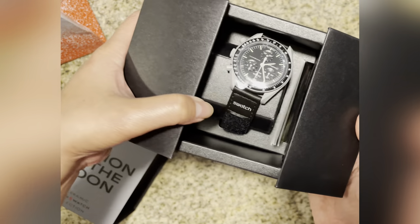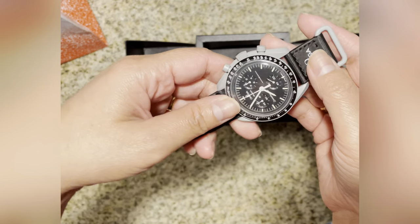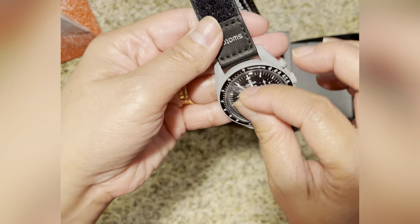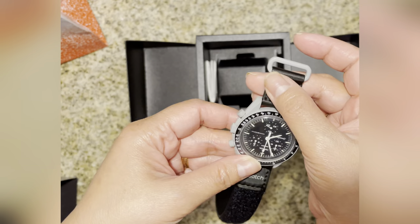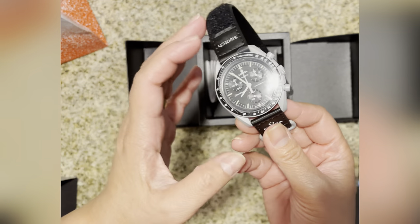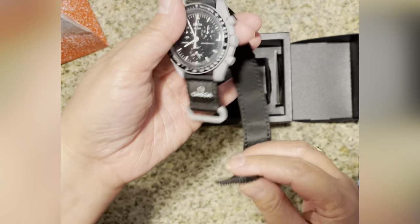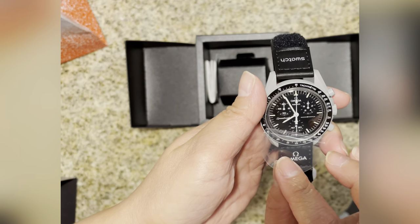This is what it looks like. It is like a plastic watch — I wish it was a solid one, but that's why it's not a bad price. I think it was $270-something plus tax. They collaborated with Omega and used the Omega name.